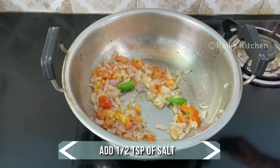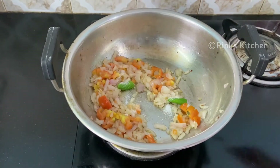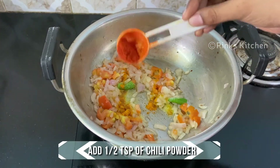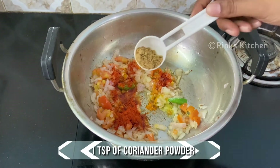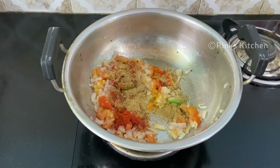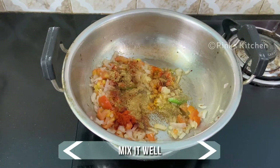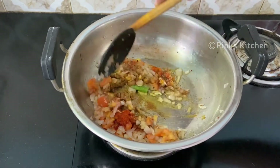Now the tomato is cooked well, so go ahead and add the spices: half teaspoon of salt, a quarter teaspoon of turmeric powder, half teaspoon of chili powder, a teaspoon of coriander powder, and half teaspoon of cumin powder. Mix it well until the raw flavor of the spices goes off.